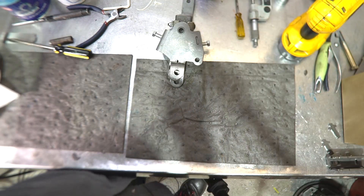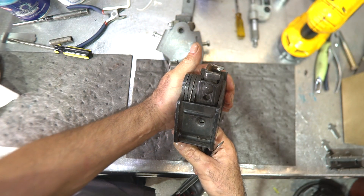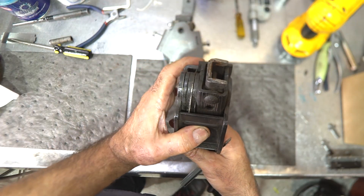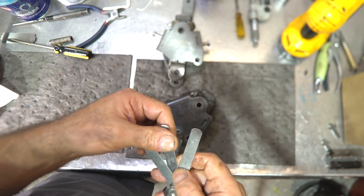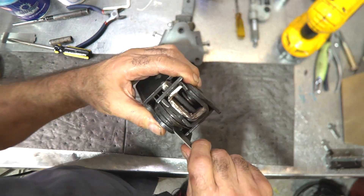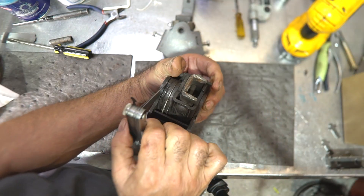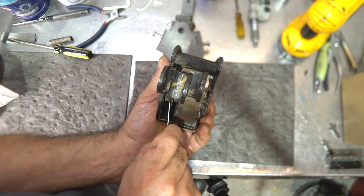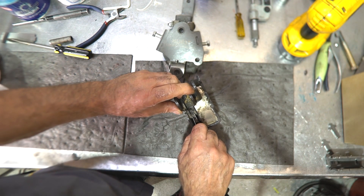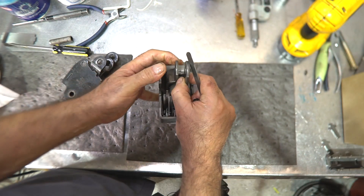I happen to have the same shifter here as new old stock — it's an 8014 shifter with the handle broken off. If you look at the gap on this older unit, built in the early 70s, you can see how much closer it is. Measuring it, it's right around 50 to 54 thousandths. The older shifters had about 50 to 54 thousandths clearance, whereas the new one has about 80 thousandths — a huge amount of difference.